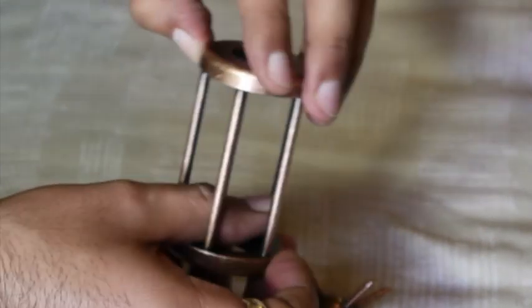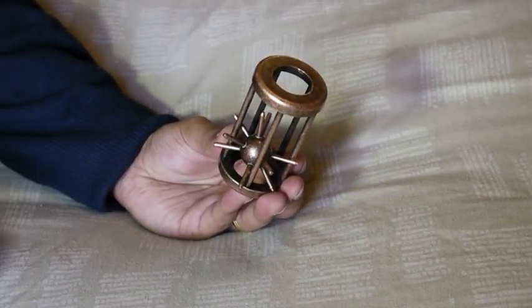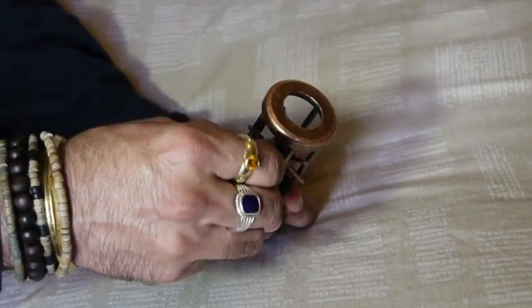One thing about the cage — there's only one gap that's bigger than everything else. The ball is in the cage now and I'm going to try to get it back out again. Remember, this is the gap that's the widest, so that's the way it's going to come out.